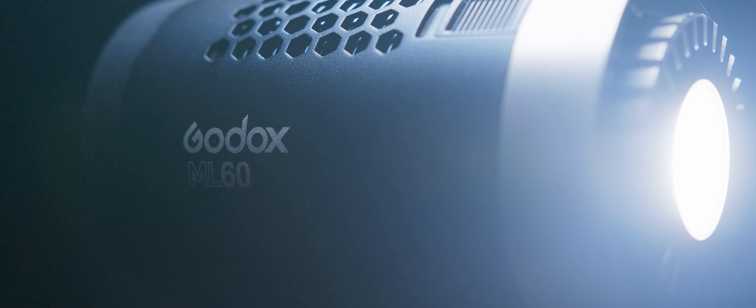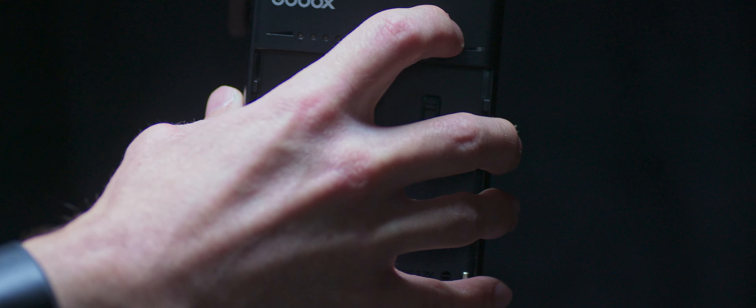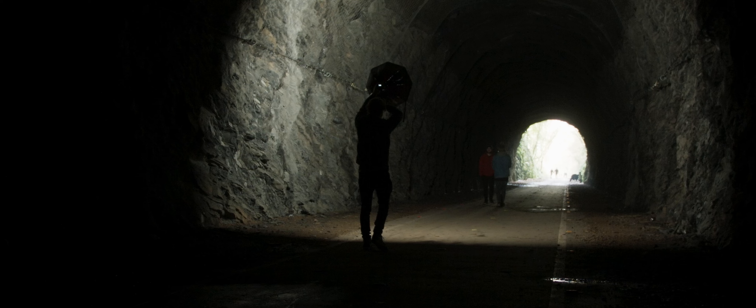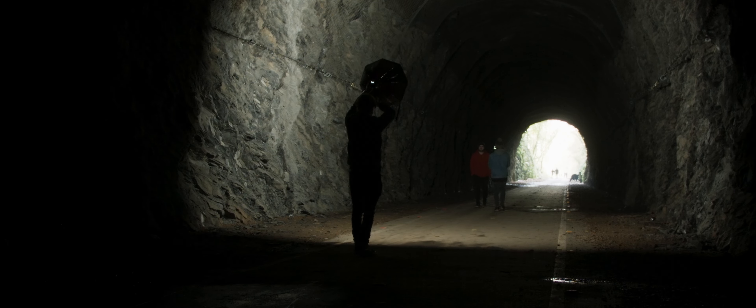The Godox ML60 has the option to be powered by 2 NP-F970 batteries, meaning you can easily use it for lighting outdoors or anywhere away from wall power. Powering the light with the smaller batteries keeps the unit lightweight and with the included grip, this allows you to easily use the ML60 as a handheld light, indoors or out, without any dangling cables.